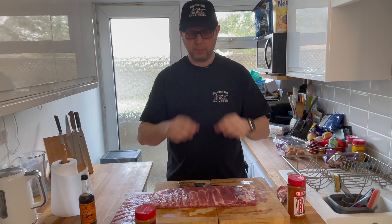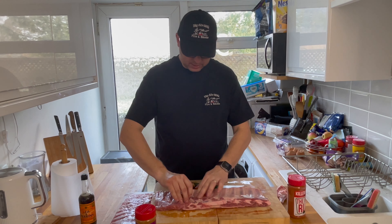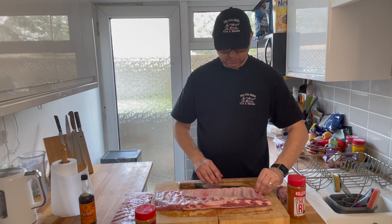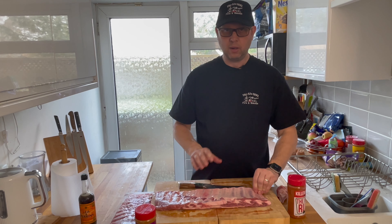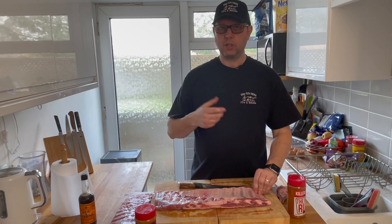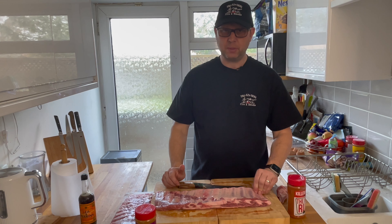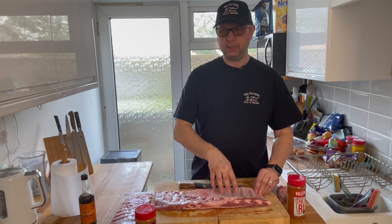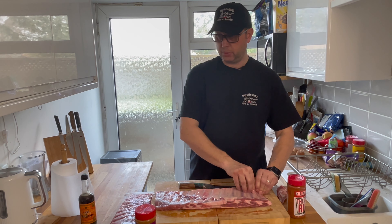The other thing we're going to do is take off this membrane. A lot of people will just score through it or leave it on completely — I personally don't. For me, there's nothing worse than going to a restaurant, ordering a rack of ribs, and having to deal with that disgusting membrane. Also, that membrane is stopping the rub getting through into the meat and getting all that flavor in, so we want to avoid that as much as possible.